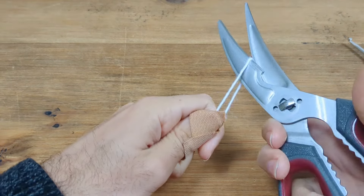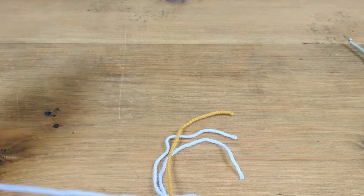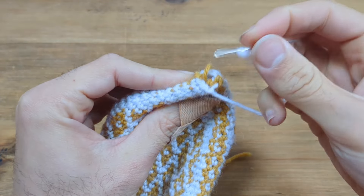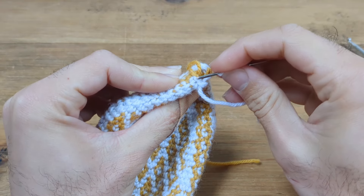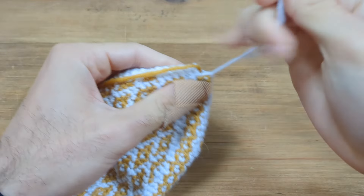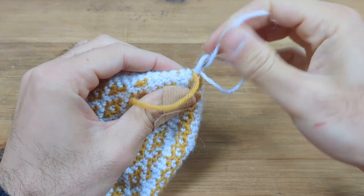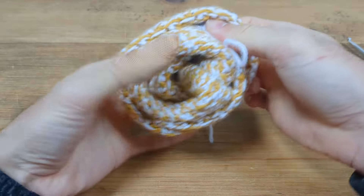Pull that through nice and long and cut with scissors. Also cut off the gold with a nice length for weaving in. Thread the white end onto a needle and go into each stitch through the front loop from back to front. Do that for all 10 stitches, pull nice and tight, then stick the needle through the center hole. Flip the glove inside out carefully and pull the needle all the way through.